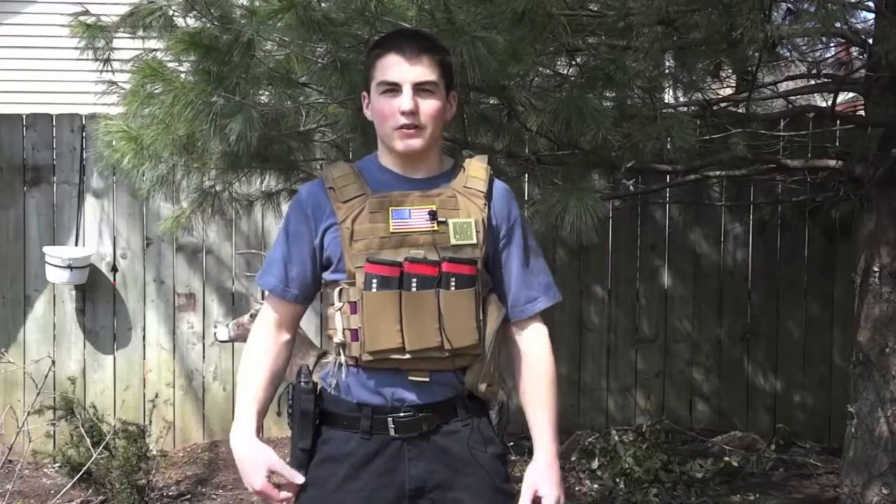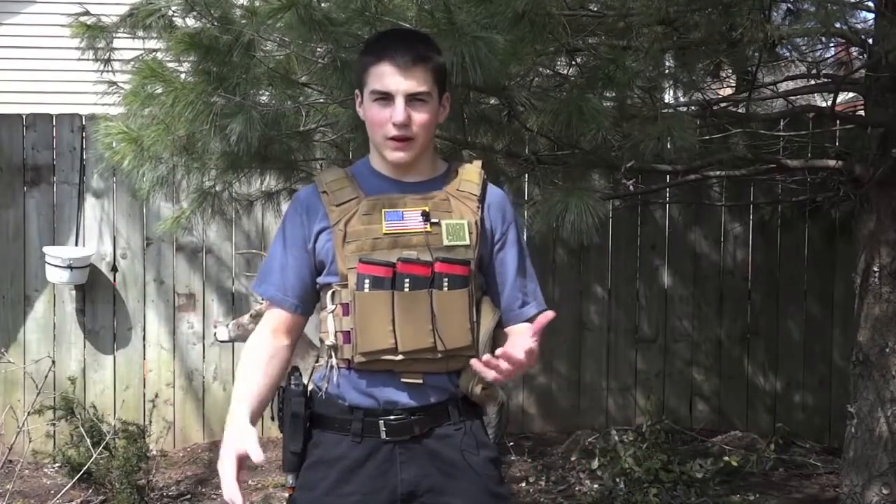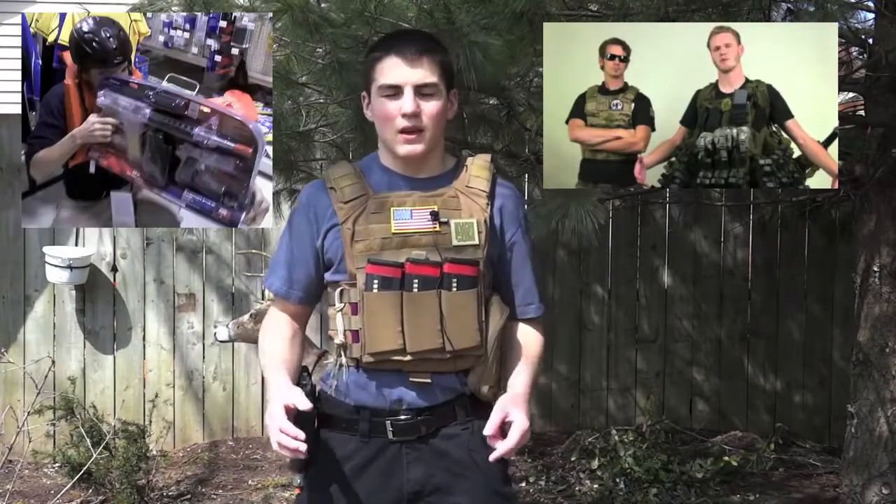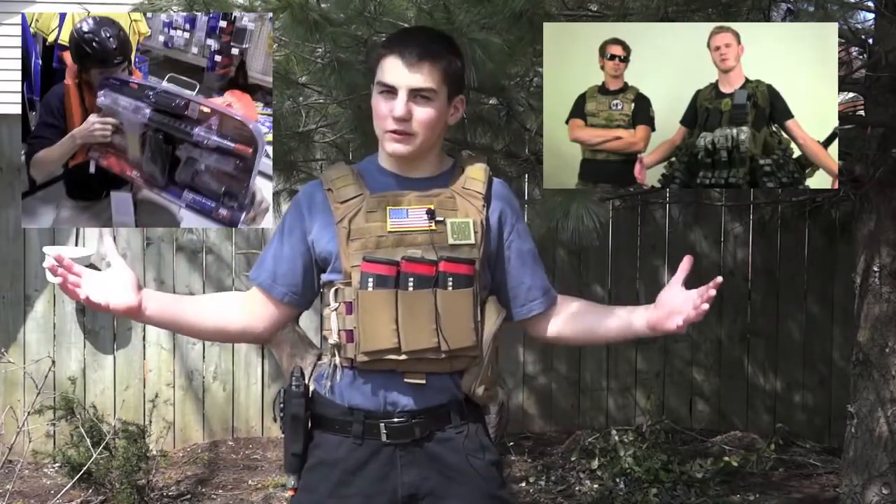I have a total of six magazines that I carry around. I don't have a ton of gear like this guy, and I don't have too little gear like this other guy — right in the middle, and this is what I find comfortable.